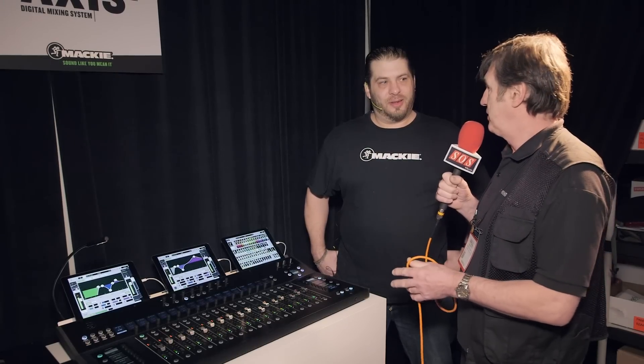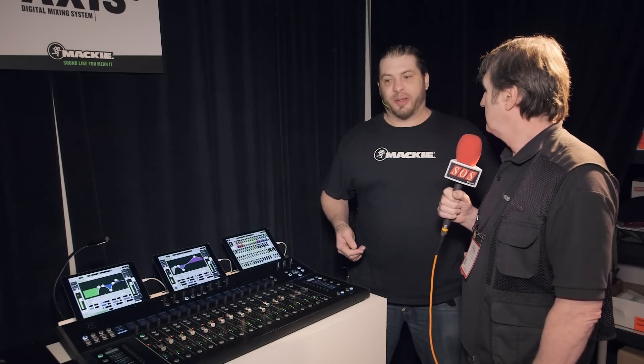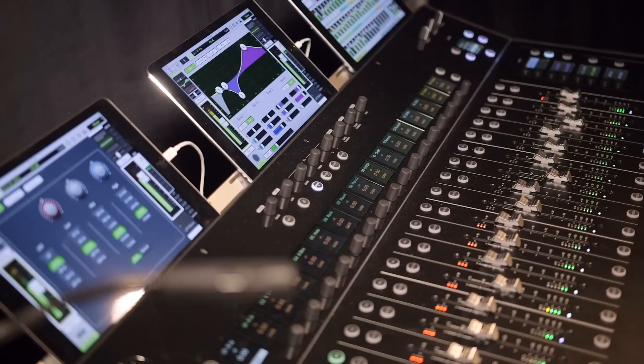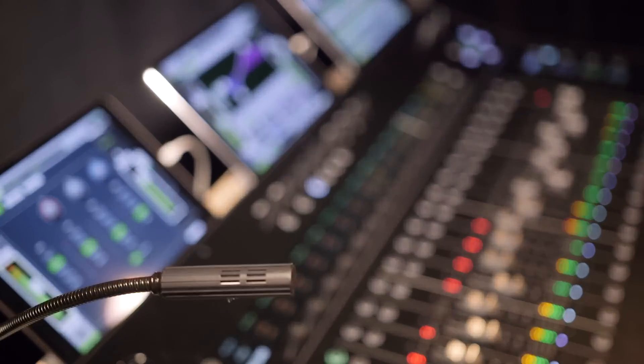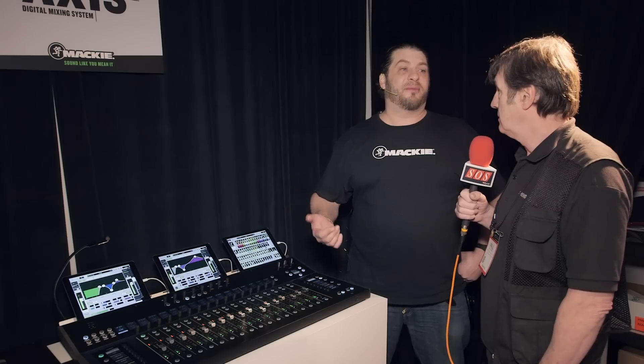We're here at NAMM on the Mackie booth with Brendan, who's going to talk us through the Axis system, which is a control surface for an existing mixer. It's actually the all-new Mackie digital mixing system — the Axis digital mixing system — and this is the DC16, which is brand new for NAMM 2016. It complements the already existing and very popular DL32R.